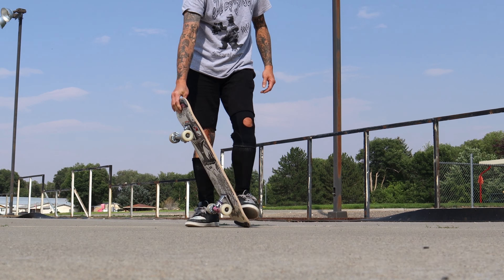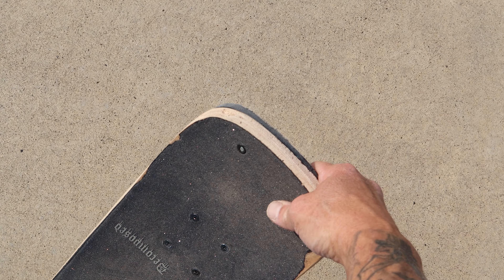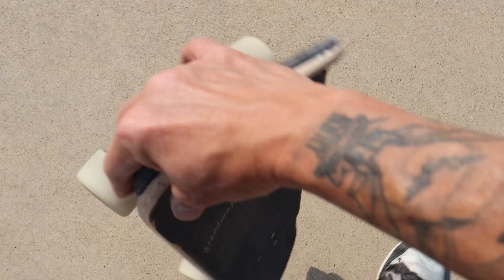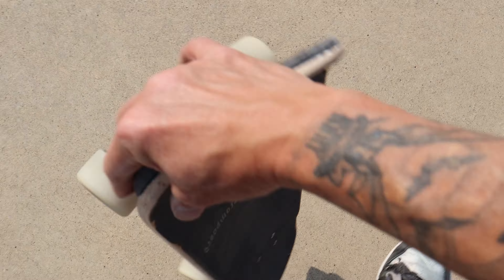Remember to swing your arm all the way back, throwing your shoulder to one side. It also helps when you grab the right side of the nose. The left will result in a flip.